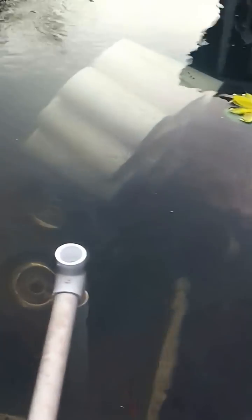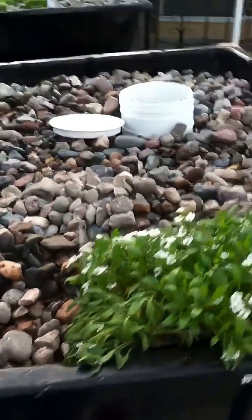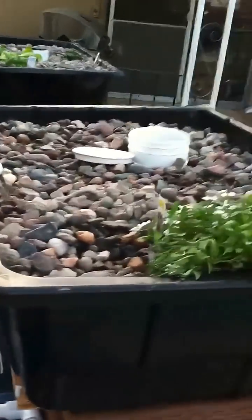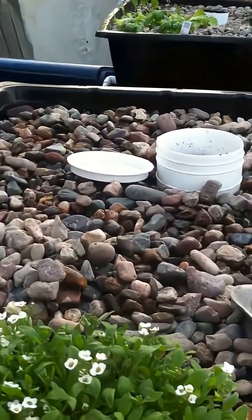I haven't planted anything in this bed yet because it's a little lopsided. These things do take a lot of weight — I suggest reinforcing the sides. It's slanted a little to the left, so I need to brace it back up before I plant things.